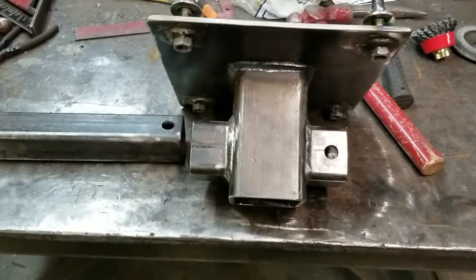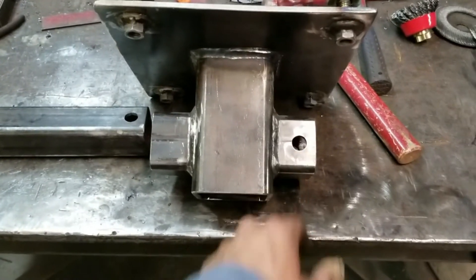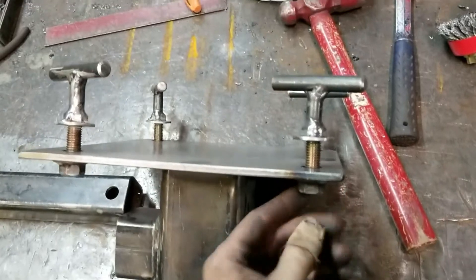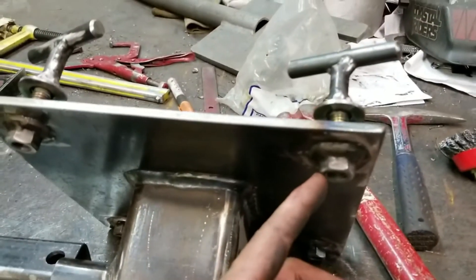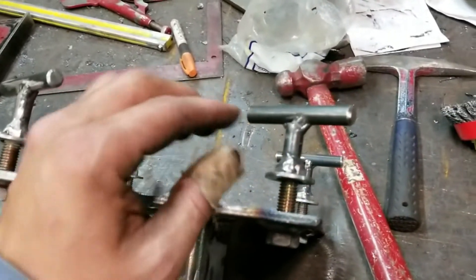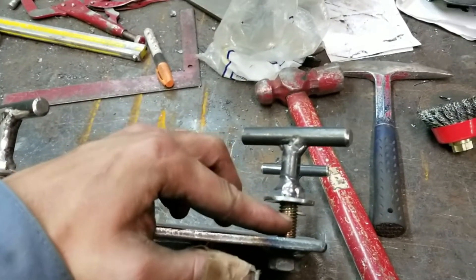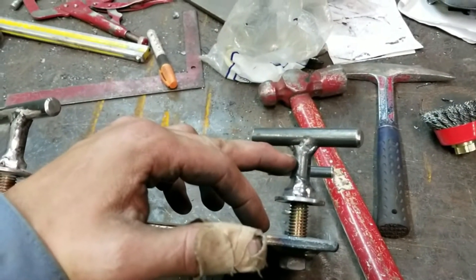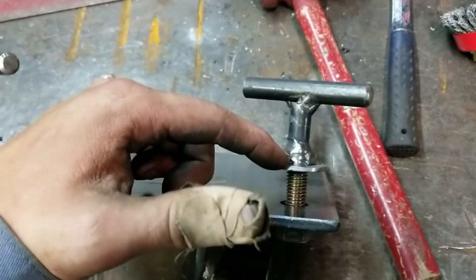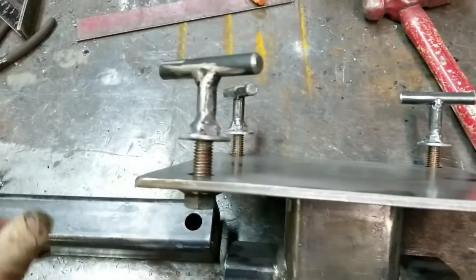I've welded it up, drilled the hole, and just whipped up some bolts. These are the nuts welded on the back side of the plate, and then some bolts with some half-inch round bar welded on there, and tacked a big fat washer on there.